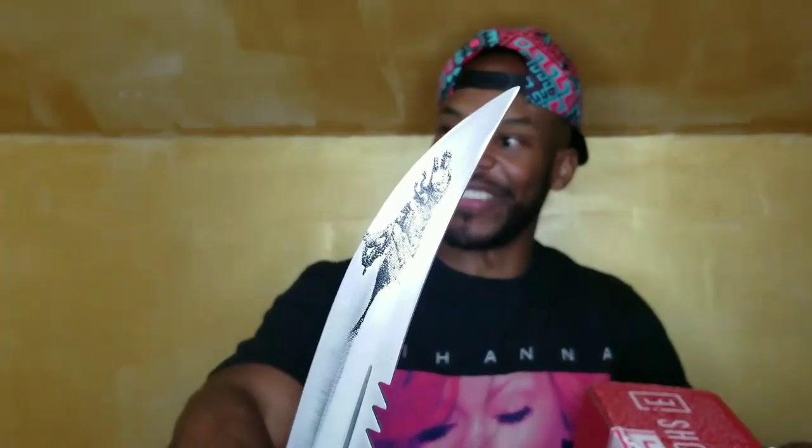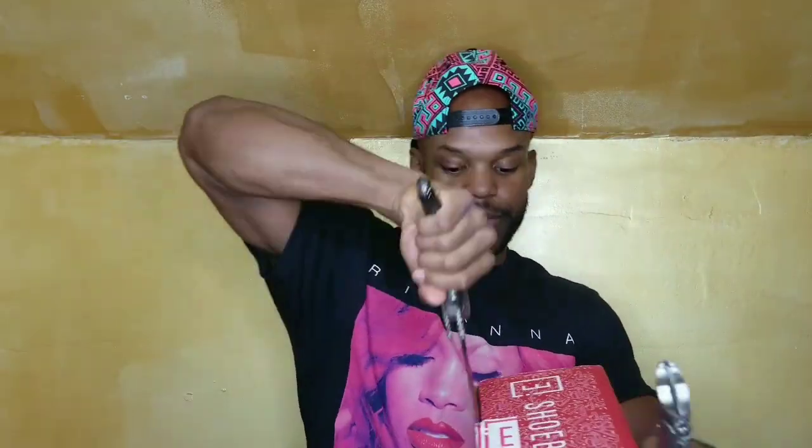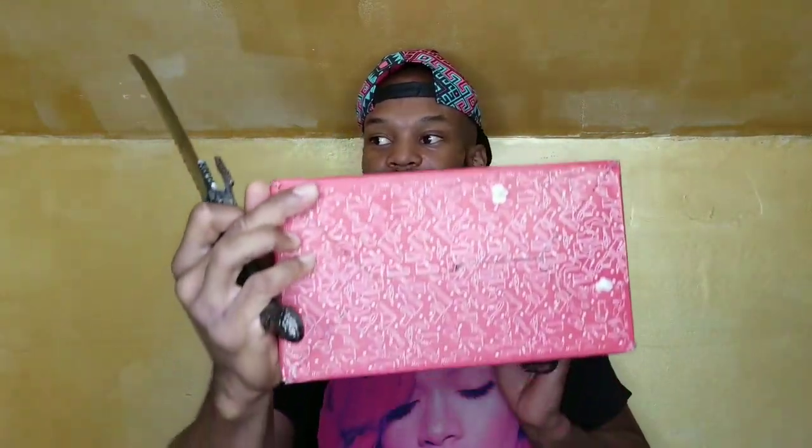I'm gonna use this stainless steel knife — it's like a dragon but also looks like a T-rex, which is pretty foolish. So this is a Chewbacca box — it didn't come in an Amazon box, it came in a Chewbacca box.